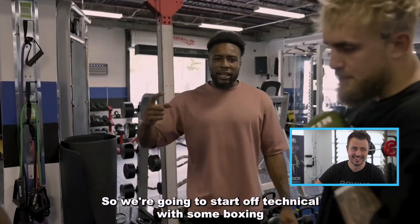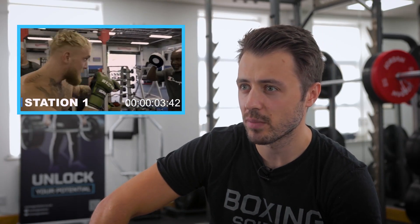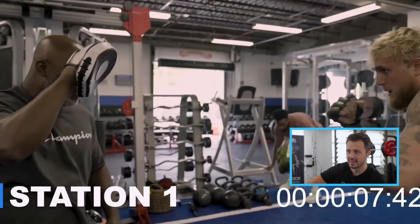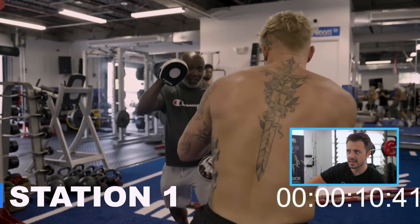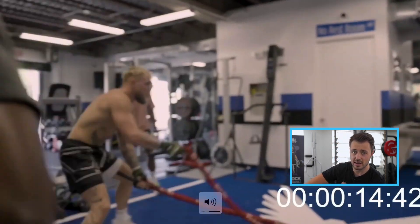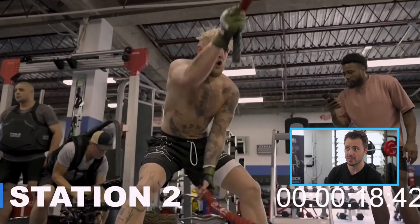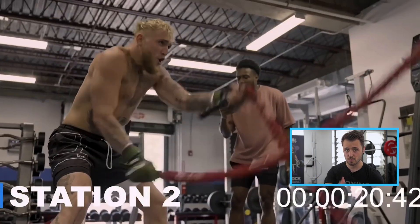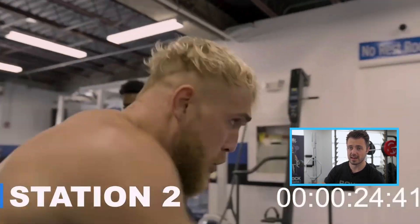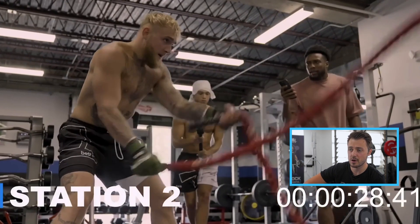We're going to start off with boxing. It's a 12-station circuit. Station one: jabs. When you're looking at physical adaptation, you're obviously just doing one side, so there's a massive imbalance between left and right. I'd probably just do straight shots on that. It's good to incorporate fight-style stuff with a physical circuit, so I'm all for that.